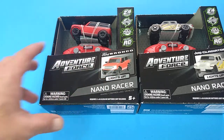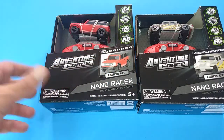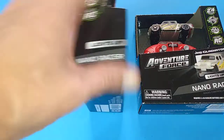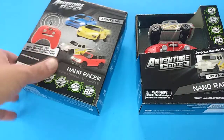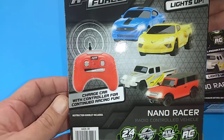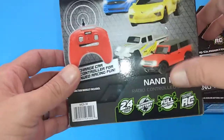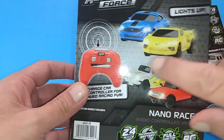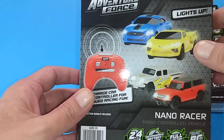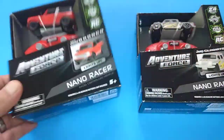They are 2.4 gigahertz so you're going to get some distance. On the back here there's a little preview of your transmitter. The other ones I got - I could not find those two - so let's go ahead and open these up.